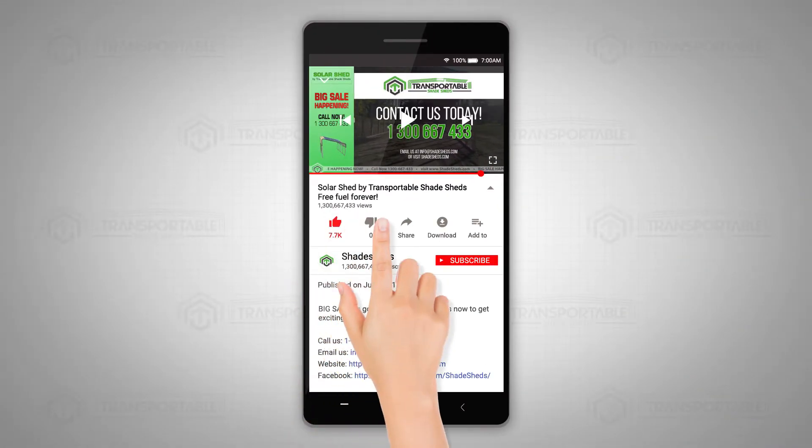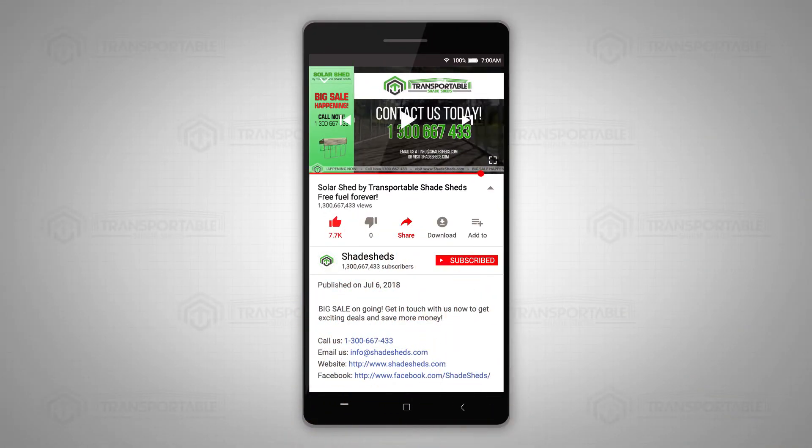Click the like and share button. Subscribe to our YouTube channel. To get more information and exciting deals, check the link to our website and Facebook page down in the description box below.